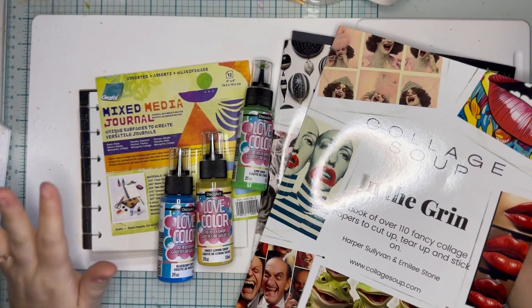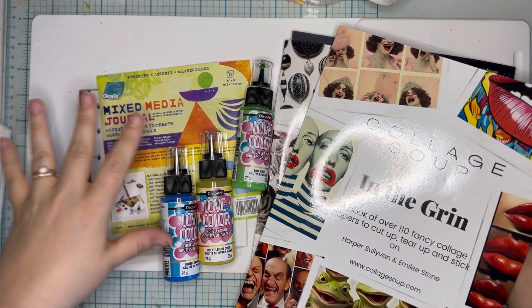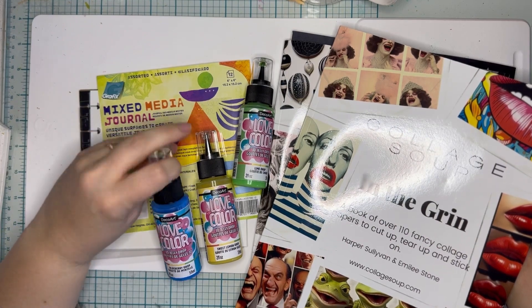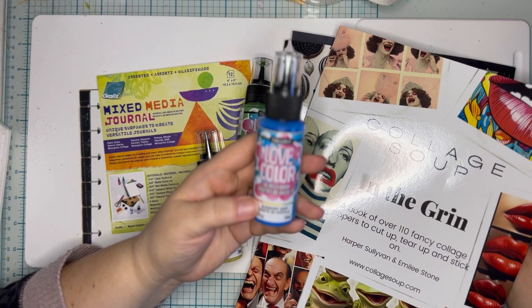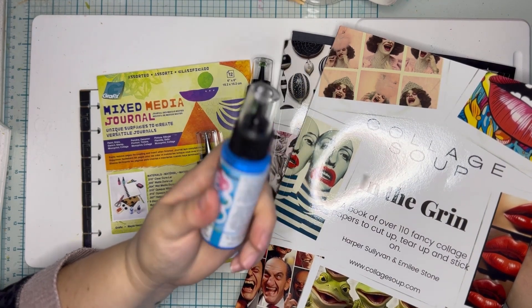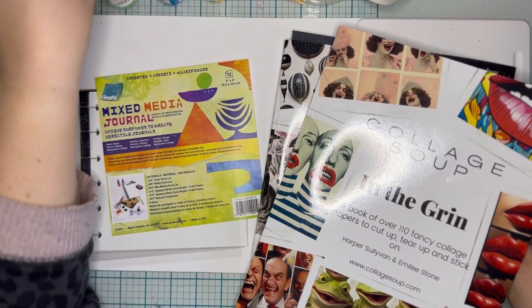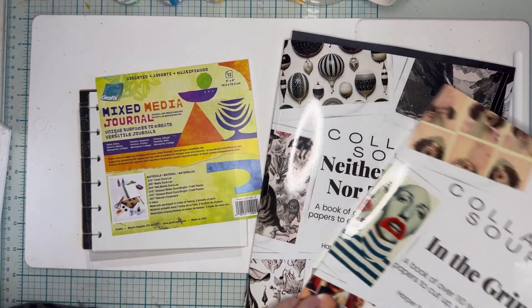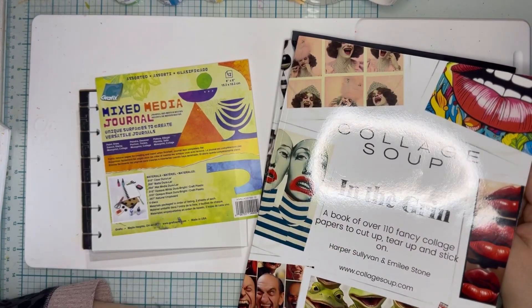Hey, it's Cassie. Today we're going to play in our Graphics Mixed Media journal and we have some really fun products here. I've got some of this beautiful paint by DecoArt called Love Color. It's a 3D jelly drop kind of paint and it's super cool. So we're going to use that and I've got a couple of collage soup books here. We're going to use some fun imagery from here and make a fun little journal page.